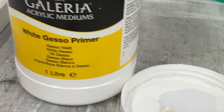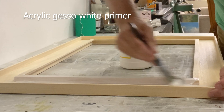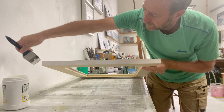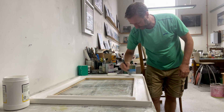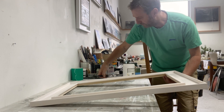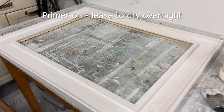Now we're on to primer. I use a white gesso acrylic primer for the bare wood, and it dries quite quickly, although I do like to leave it overnight just to make sure before applying the next coat. That's that one done — primed up and ready to go.